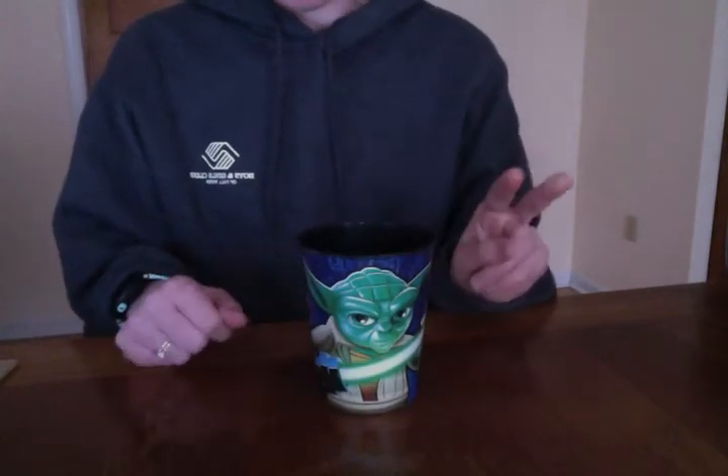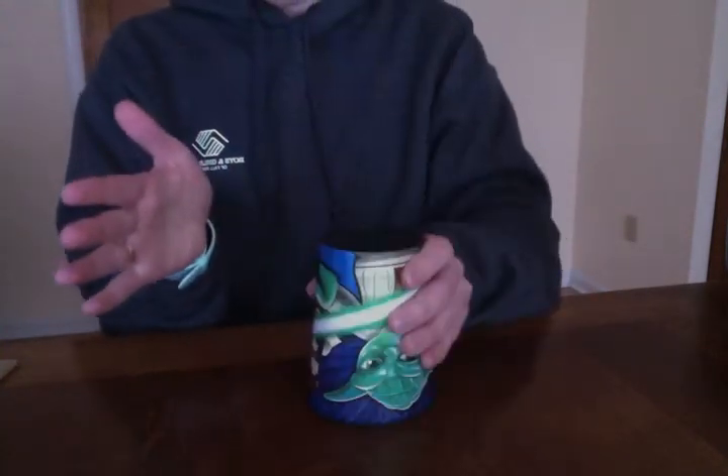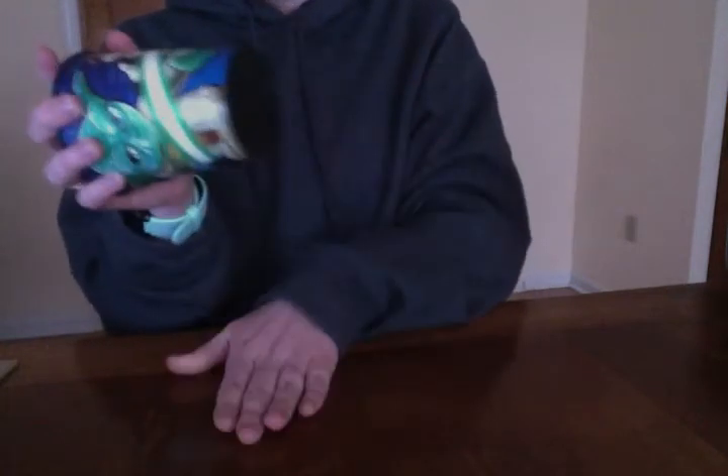The second part of the song goes like this: clap, sweep, top, table, bottom, hand, down.